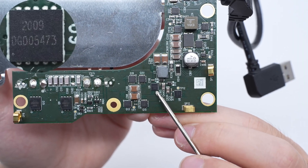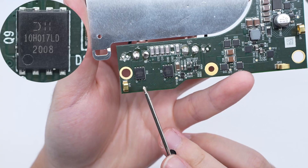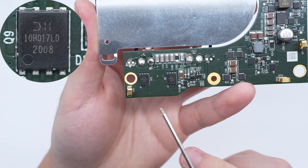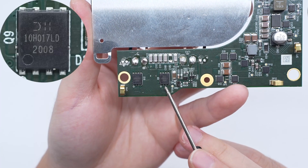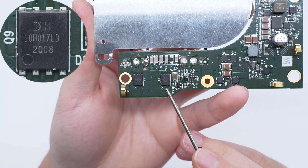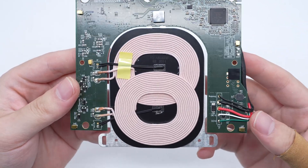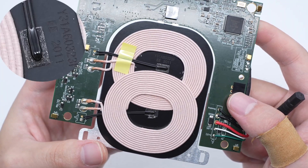The other half-bridge driver has the same model. The MOSFET for wireless charging is from Ansemi. The MOSFET used for wireless charging coil switching is from Diodes and adopts Power DI5060-8 package, rated 100V 17.4 milliohm. The two wireless charging coils are placed overlapping, and there is a thermistor in the center of the coil to detect temperature.